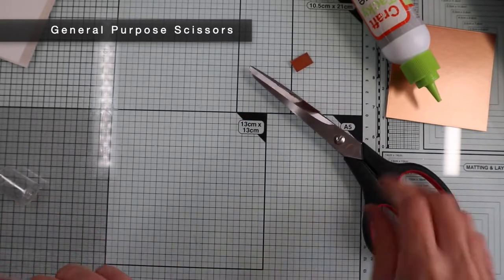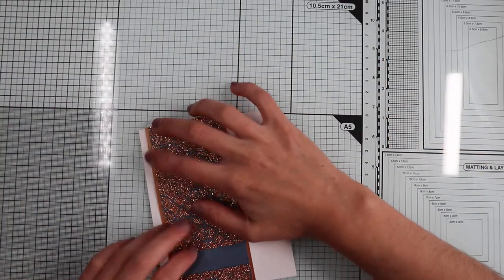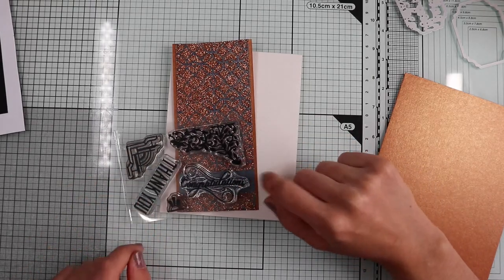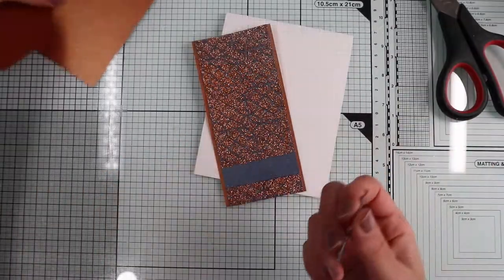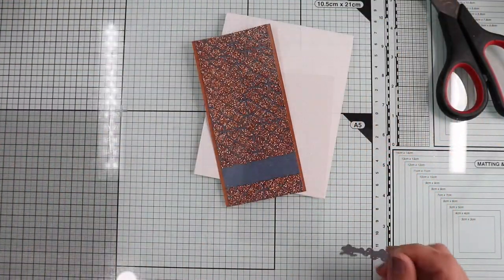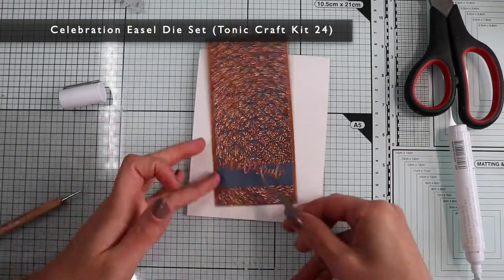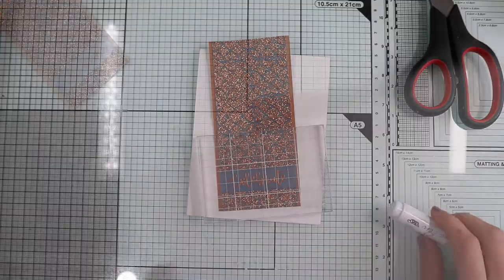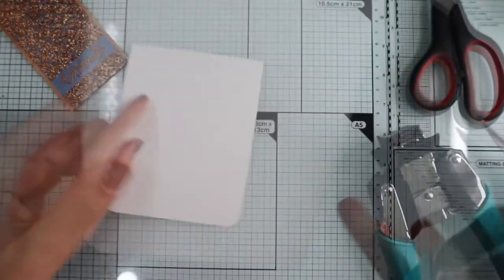I chop off the excesses and the banner, which is basically the focal point of the card, is ready. So let's move on to the sentiment, for which you can use the dies from the kit or the stamps. I will opt for the celebrate die from kit number 24. I'm going to die cut it on copper pearlescent paper and glue the sentiment in the empty space I left in the banner. Before gluing everything down, I'm going to round the corners of the base with my crop-a-dile, just to add a little interest on the card.